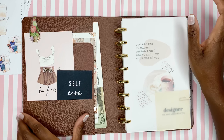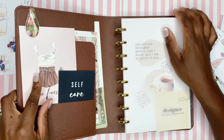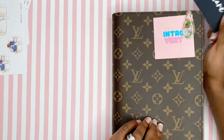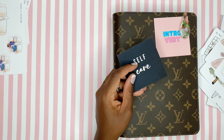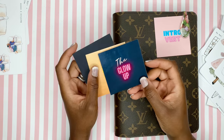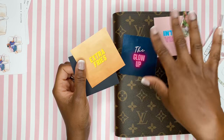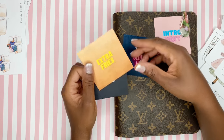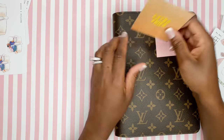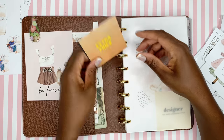This is the setup. I have some things in the pocket — this is from Two Little Bees: a self-care card and an introvert card. These two cards — 'Extra Fries' and 'The Glow Up' — are a freebie on my blog. You can print them on a regular 8.5 by 11 sheet and cut them into little cards. I'll link that so you can decorate your planner with them.